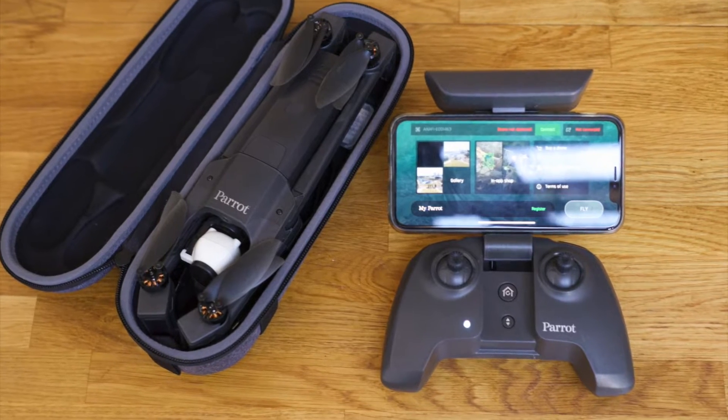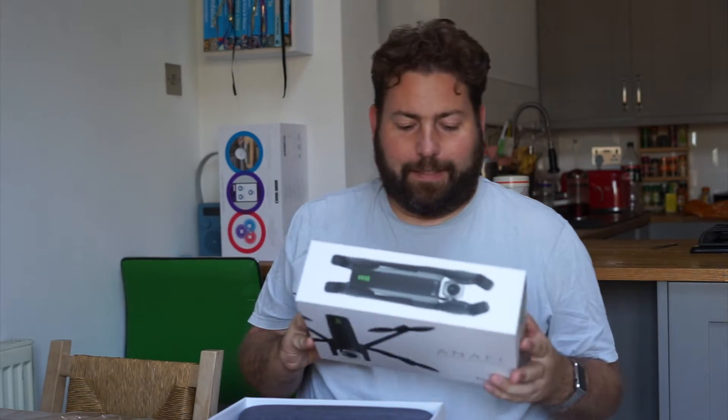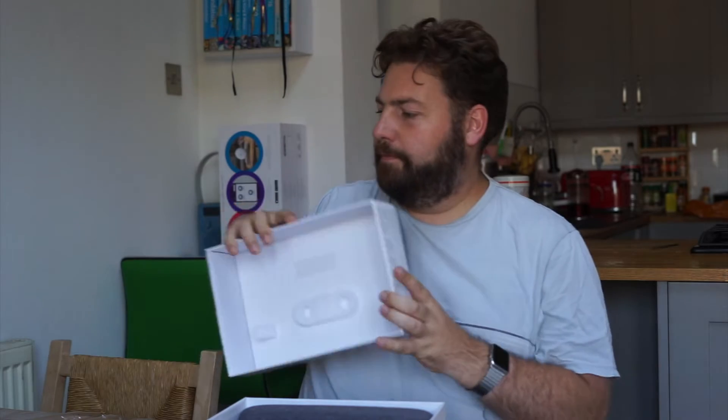I'm just going to unbox this and then we'll have a little go with it in a minute. It's a small box for a small 4K folding drone. It's a very nice feel to it. Softly lift the top off once we've cut the little plastic. Little protectors in the case. No actual drone inside though — a controller, spare propellers, and a box. And another case. They like to build the tension obviously. We'll put both of those to one side for now.